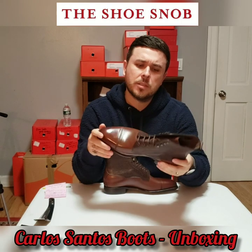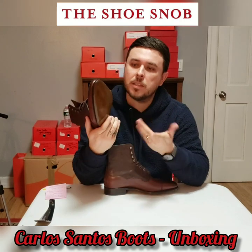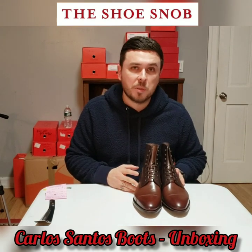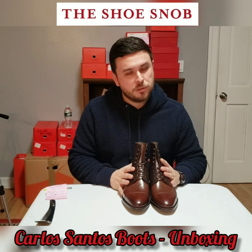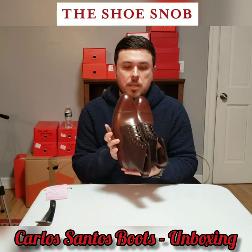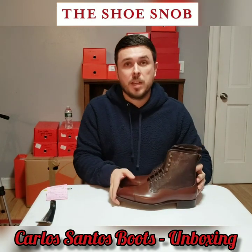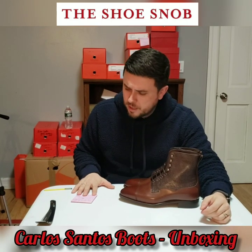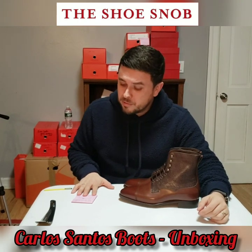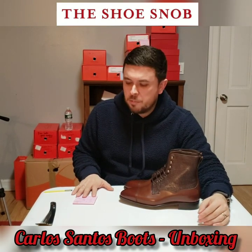I'm not going to say Carlos Santos is as good as Edward Green, but it's nice that a well-respected, well-made maker can offer something at a more affordable price for people who can't pay upwards of £1,200 for a pair of boots. These boots are from a GMTO that was ordered. There are some stock pairs left in UK 7.5, UK 8, UK 9, and UK 9.5.